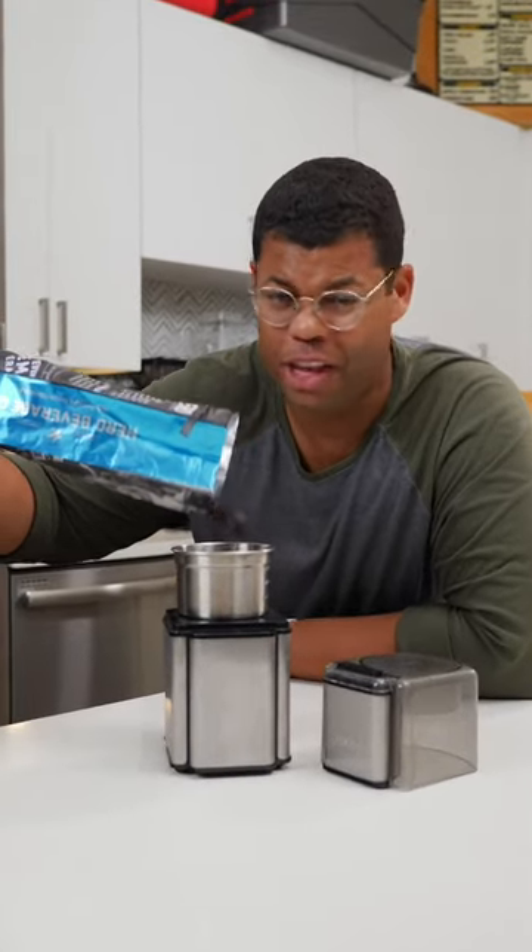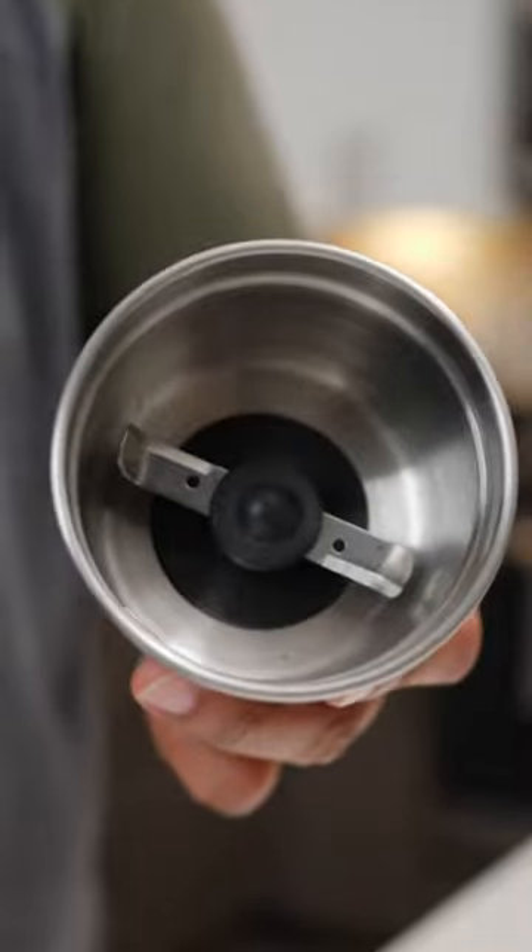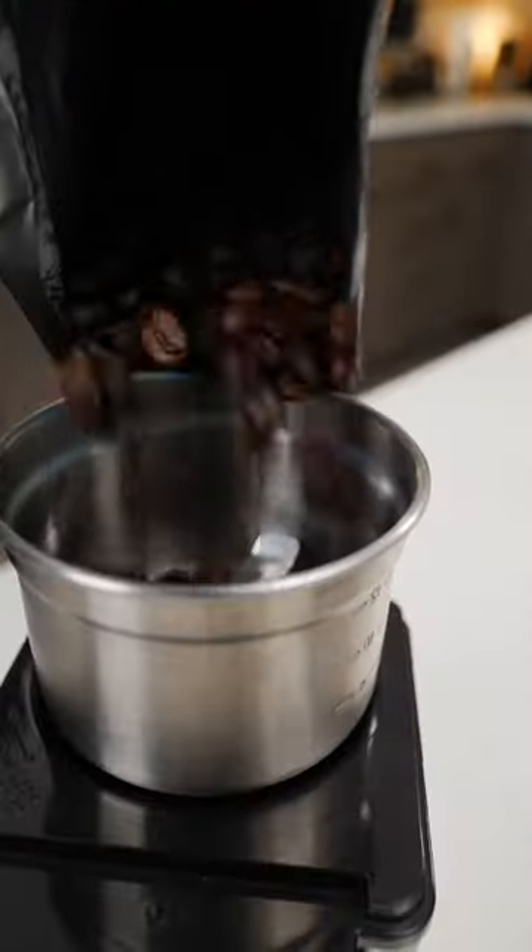Grinding beans fresh makes the best coffee, but not all grinders are created equal. Blade grinders are typically affordable, but they can produce an inconsistent grind.